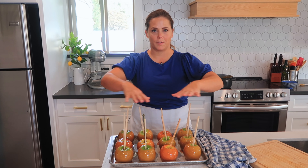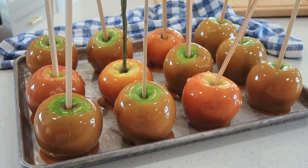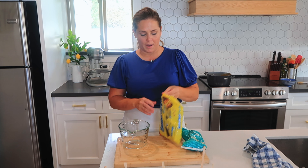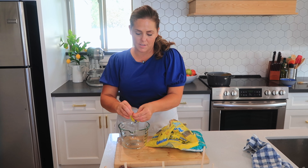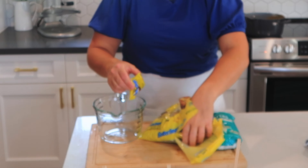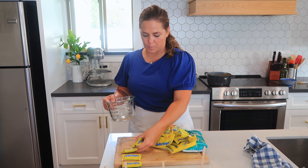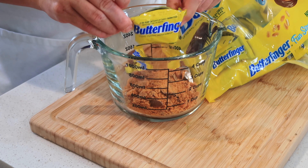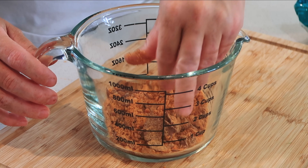The caramel apples are already done — they're going to take probably 30 minutes to an hour to cool. While those caramel apples are cooling, I'm going to show you our favorite way to decorate them. I have some Butterfinger here — I'm going to unwrap five or six of them, break them up just a little bit, and then put them in this bowl. That is ready for when our caramels cool a little bit.